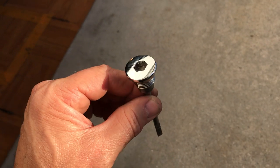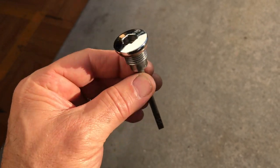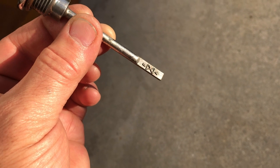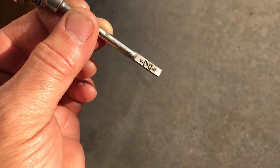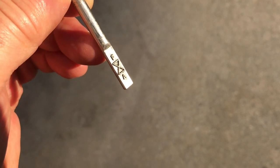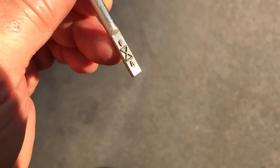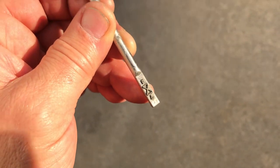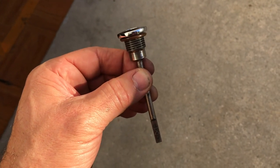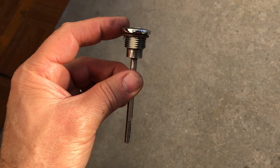This is the transmission filler cap — you're going to need a three-eighths inch allen. Then you're going to fill it with one quart, which is 0.95 liters. Here you can see it says 'full' or 'add' — it needs to be between those two lines in the crosshatch area. Check it on the kickstand — the jiffy stand — screw the dipstick in, then unscrew it and check the level.